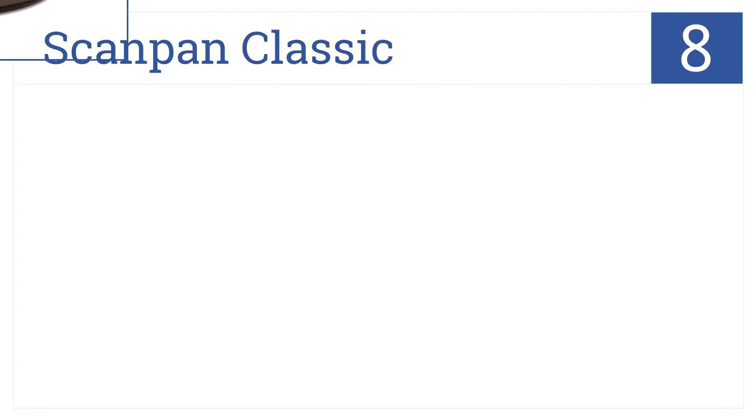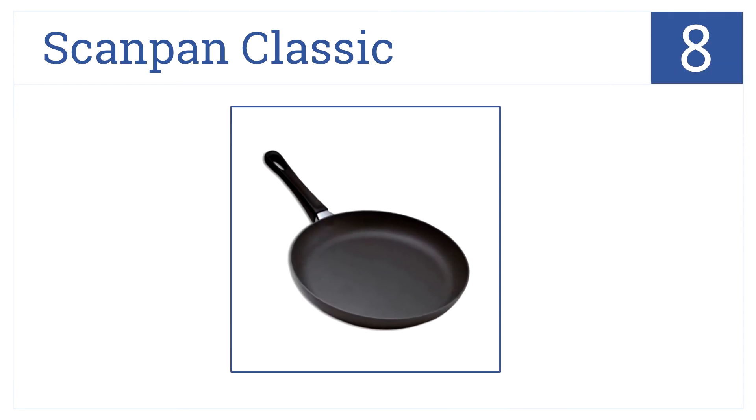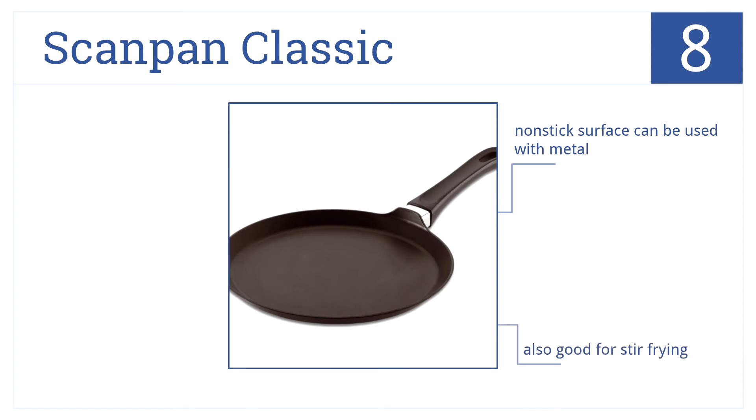Starting us out at number 8: made from a heavy-duty cast aluminum that promotes perfect heat distribution, the ScanPan Classic won't burn one edge while leaving the other undercooked. It has a non-stick surface that can be used with metal, and it's also good for stir-frying. However, the pan sides are a bit high for crepe flipping.